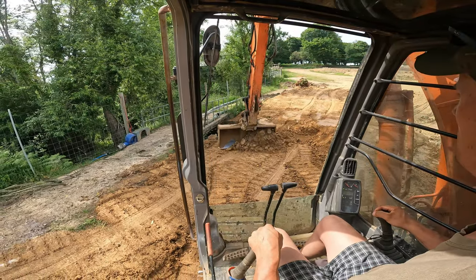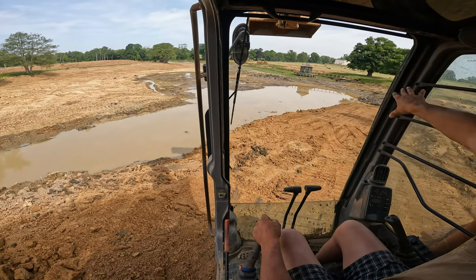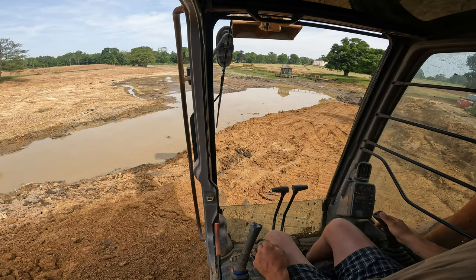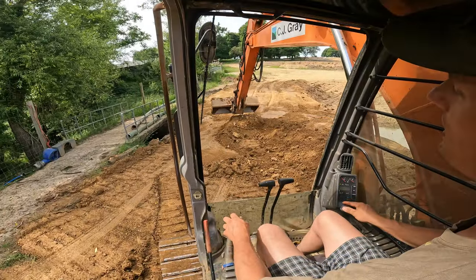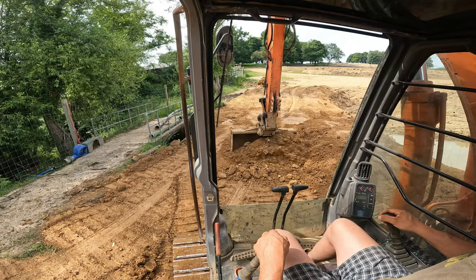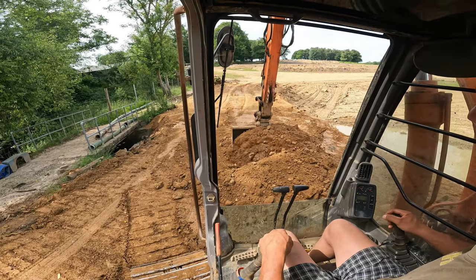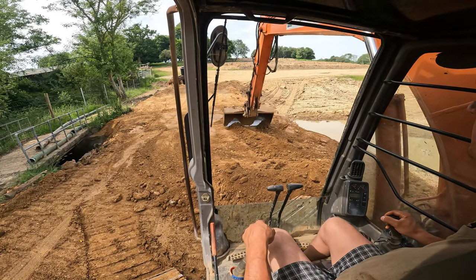Reason number two for this dam is so we can get the dumpers around here to dredge the remaining part of the pond on this side. It was just too much to drag all of it from the other side — it's easier to get the dumpers around this side and take it from there. There is another way, but you'd have to go through a farmyard, and we want to keep that tidy with no mess from the dumper tyres.